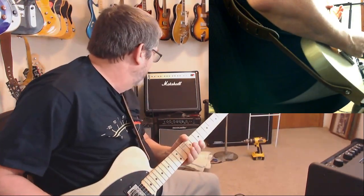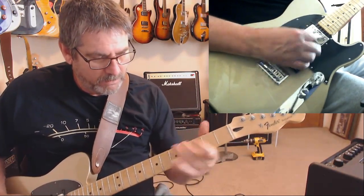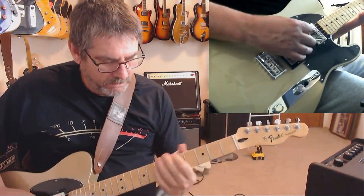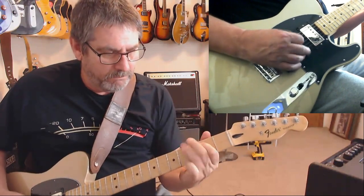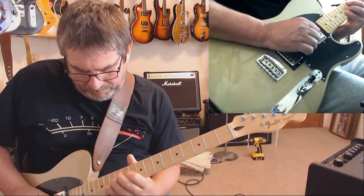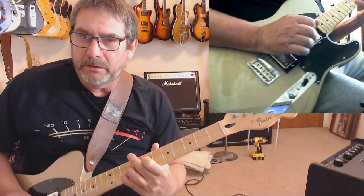It's not going to replace your regular Telecaster, but... that's got a good sound. I think we're all pretty good. Now we're in the middle position, by the way. You get kind of a pedal steel-ish kind of flavor out of that.